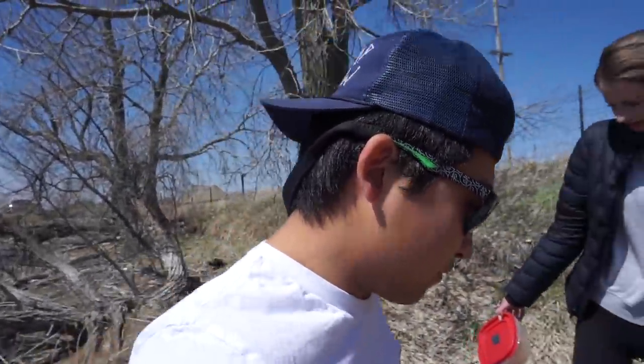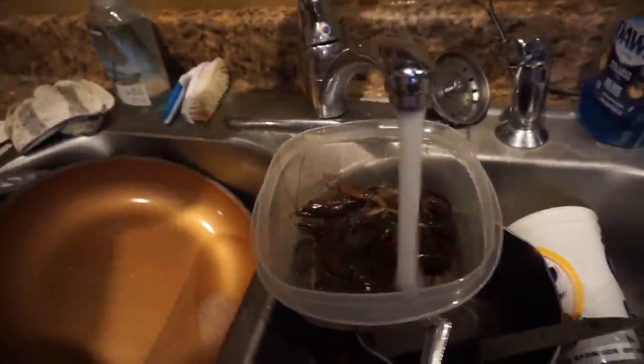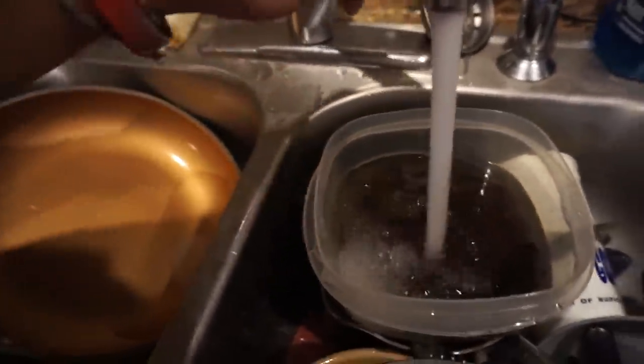Now it's time for Paige and I to go home, clean these suckers, cook them, and see how they taste. We made it back to the house with our lovely crawfish. We just have to clean them out — we're going to leave the water running until the water inside gets a little clear, because these little suckers are kind of grimy and dirty. We'll let it run for about five minutes. We only got six in there, so it probably won't take too long. Then we're going to start to boil them and do a little catch, clean, cook.